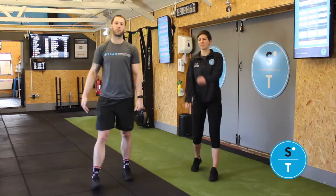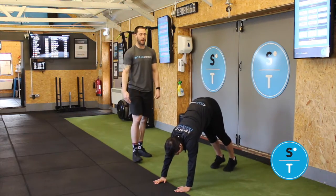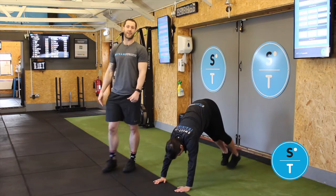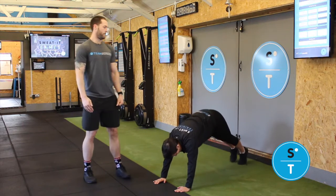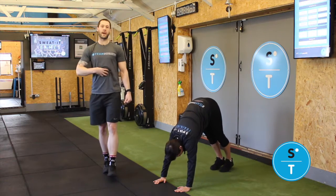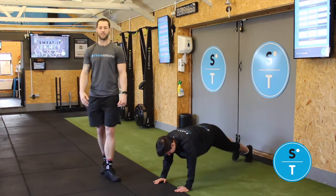Straight into 20 inchworms. From this plank position you're gonna pike your bum up in the air, keeping those legs as straight as you can, all the way back into a plank. Keep that core tense — pull that belly button to your spine and keep everything locked up nice and safe.